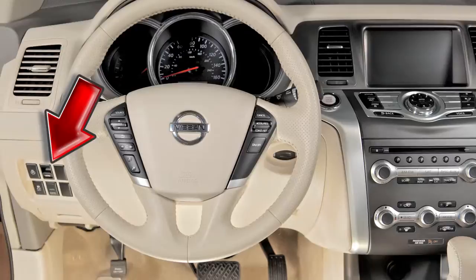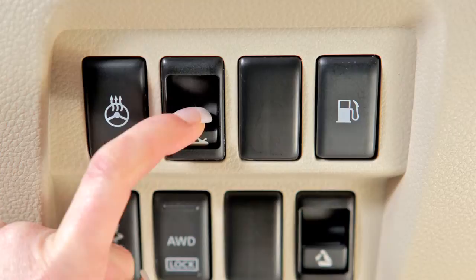Trunk Functions — Cross Cabriolet models only. The trunk release switch is located on the left side of the instrument panel. To open the trunk, push the switch down. When closing the trunk lid, be sure to push it down securely.